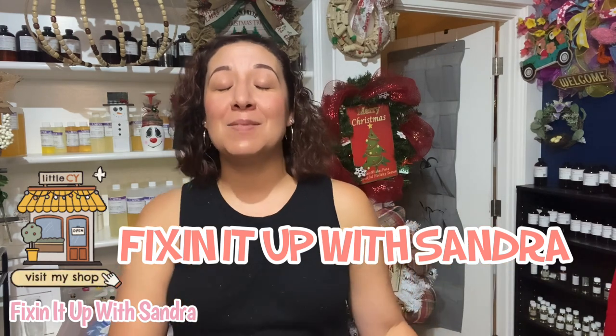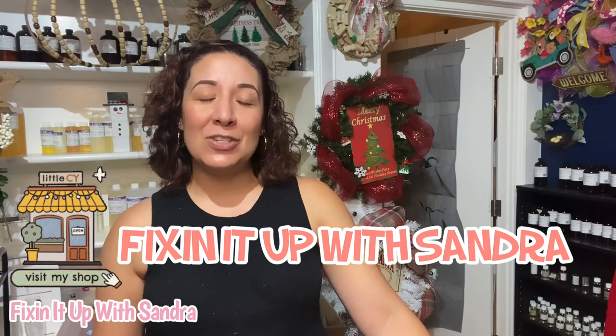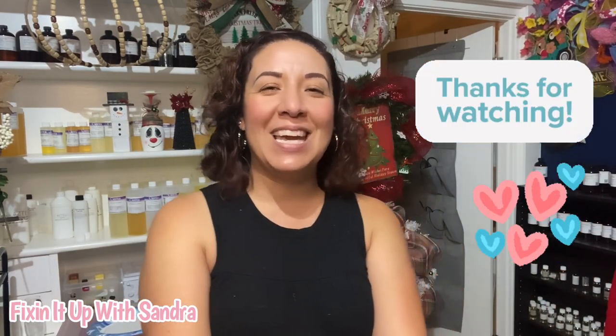If you'd like to purchase some of the handmade items you see on my channel, head on over to my Etsy store — Fixing It Up with Sandra is how you can find me on almost every single platform. When you favorite my shop you'll get a 10% off coupon. Christmas in July — I promise more of this stuff is coming your way, especially when we head into December and we can really get embellished. But today we're keeping it simple — KISS: Keep It Simple, Sandra. Thank you guys so much for watching and I will see you in my next video.